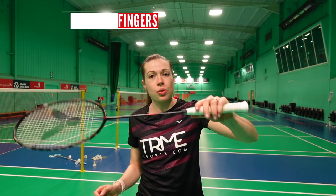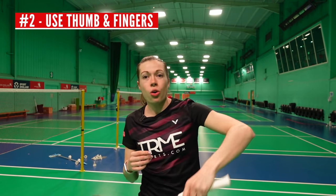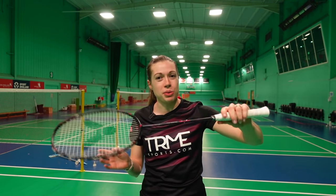This brings us to our second point: to create power in the flick, you have to use your thumb and fingers to squeeze the grip — not just your wrist or your whole arm. This is where so many players go wrong. You can actually create the necessary power just using your thumb and fingers, and it makes the flick much more deceptive.